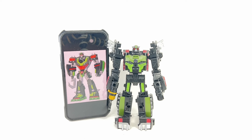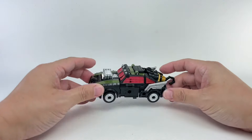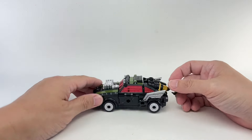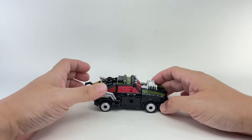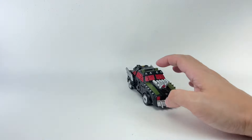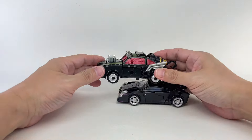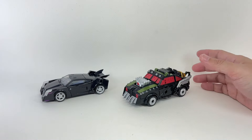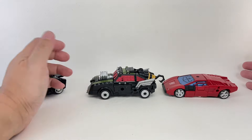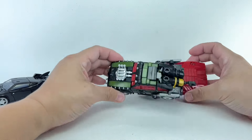And there we have the Star Raider Lockdown in his jalopy alt mode. It doesn't feel as menacing as the Animated version or the Hunt for the Decepticons version — it feels like a clown car that's souped up for the set of Mad Max Fury Road. Here he is with Transformers Prime Robots in Disguise V-Con, about the same size, and with a standard Deluxe-class War for Cybertron Kingdom Sideswipe. He's about proper size as a Deluxe-class figure, though he does look funny next to them.